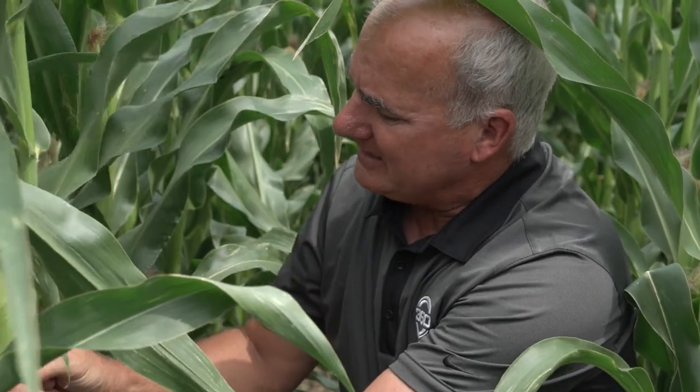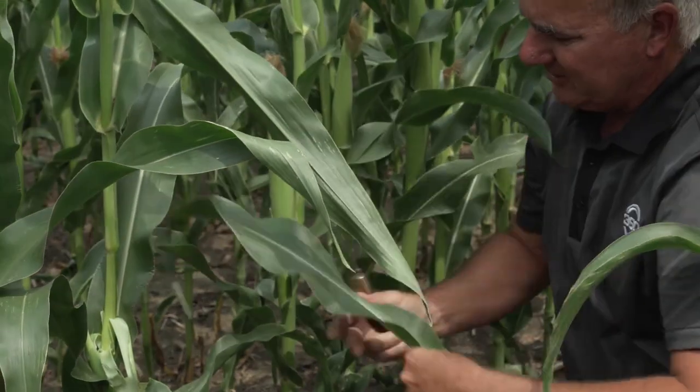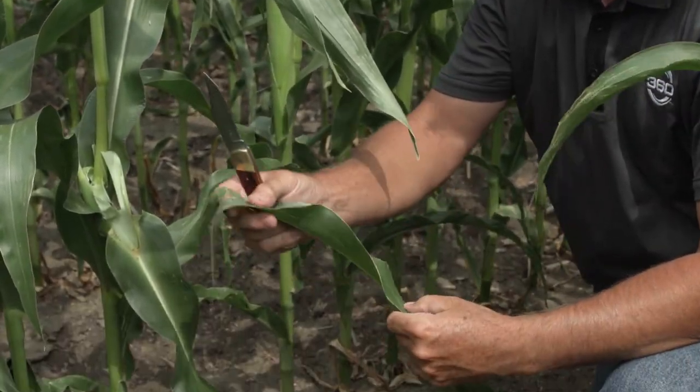Even though we're in some really early corn, this is corn on corn, so we're looking for disease. Gray leaf spot comes from the bottom up out of last year's residue, while rust blows in on southern winds from Texas and comes from the top down. The leaf we're always most concerned about is the ear leaf itself — this is your golden ticket, your big-money leaf.